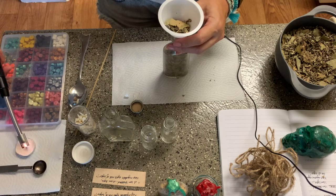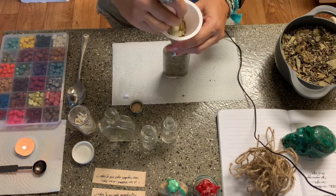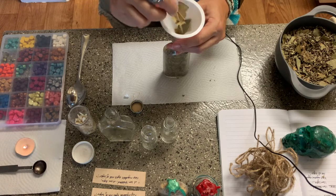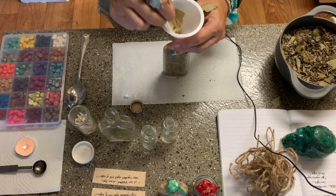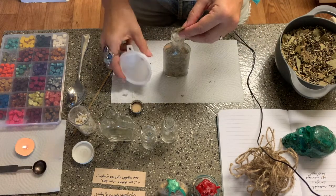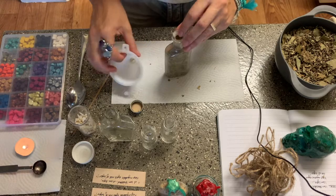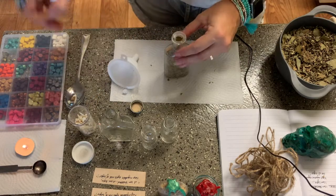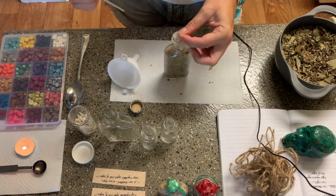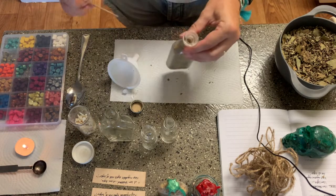We're going to add a little bit more and while that's going I'm going to light this little candle over here because we're going to use that to help melt our wax when we get to that — when we have enough herbs placed within the bottle. You might be wondering what do you do with these spell bottles. You can place them in your sacred space, on your altar, or since this one is for protection, maybe near your front door or the door to your bedroom — wherever you would like to place the energy.